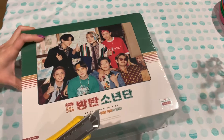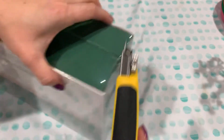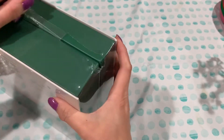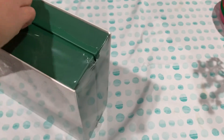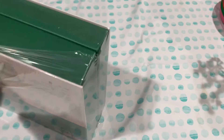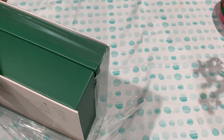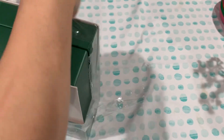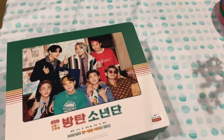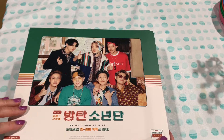I usually use a box cutter, but I have to be pretty careful not to scratch anything, if we can find a good corner. I ordered this several months ago — it's just being shipped and released now. I believe some of them already came out earlier, because this is a 2021 calendar.